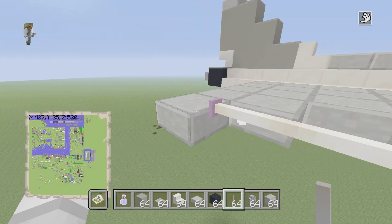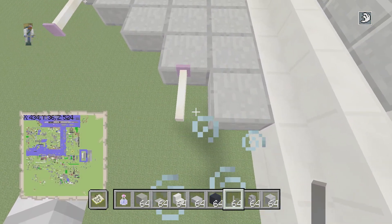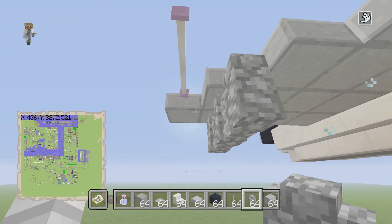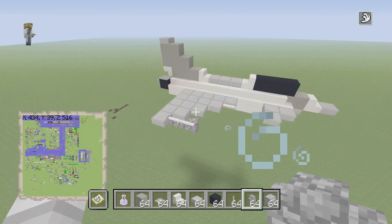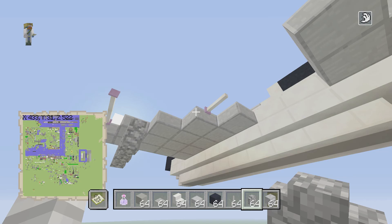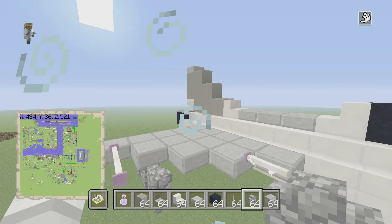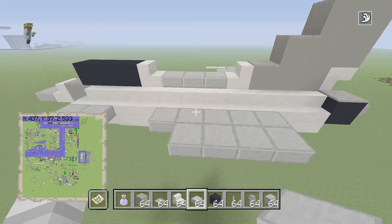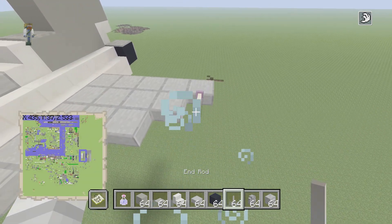Place two end rods like this on the end of the building, and place one right here so it looks like that. Then get your cobblestone walls and place three just like this. I know the wing looks bland but you can add stuff to it — I made this build a while back so I never did anything to it. Do the same thing on the other side; it should be pretty simple.